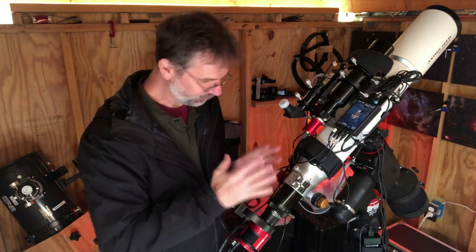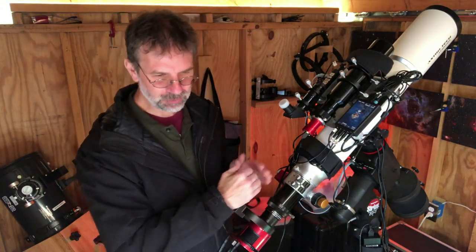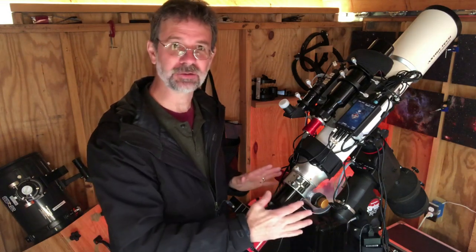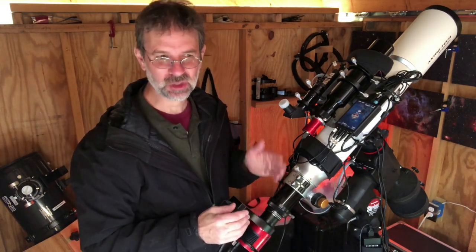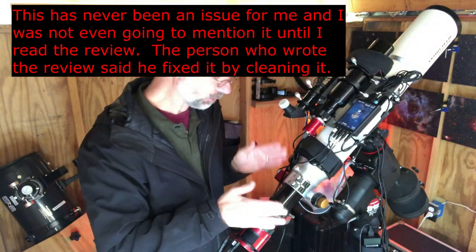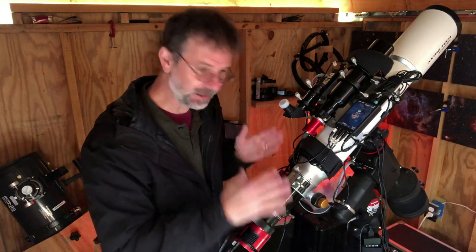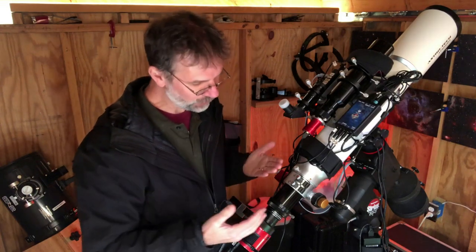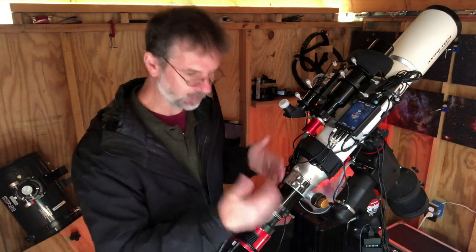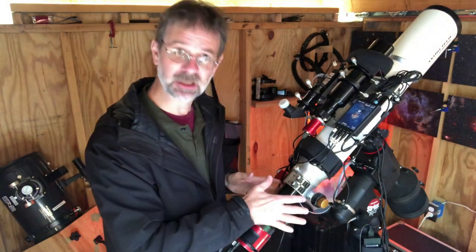I'd give the focuser a really good rating — not great, because when it was near full extension and it was cold out, it got a little tight. It's still movable, and someone else had commented on that same thing in reviews on Astro Tech. I use a motorized stepper motor — a ZWO EAF with a super focuser — and have had absolutely no problems. The focuser that comes with it is really good.